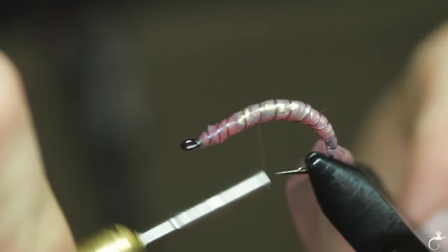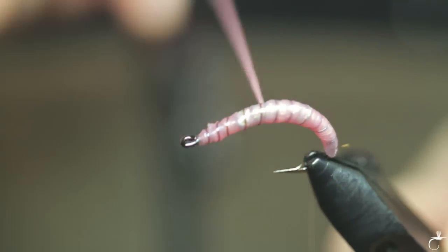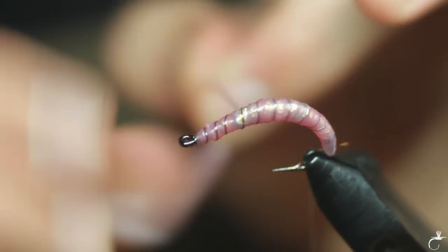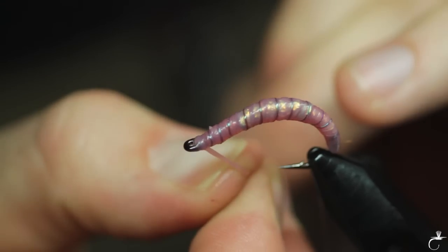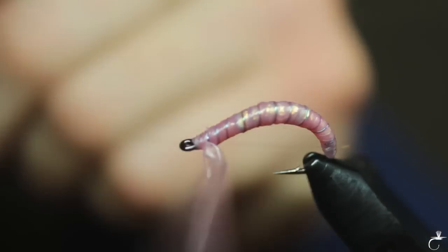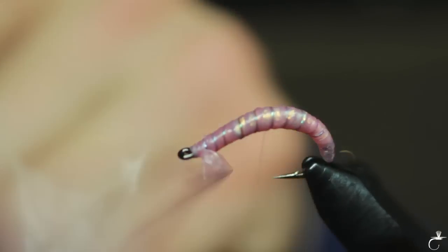Now I'm going to cross wrap that and lock it down. That's the beauty about having clear thread. Let's try to put a half hitch in there to hold it down while we bring our thread forward — just like that.